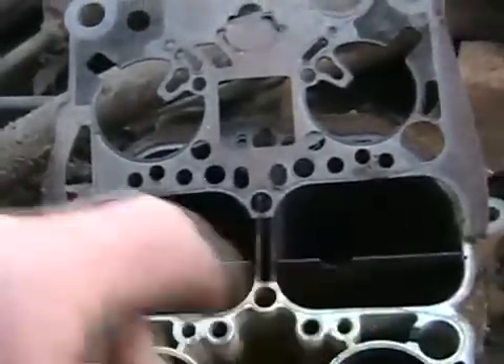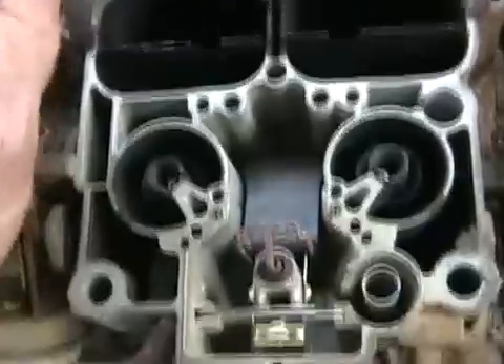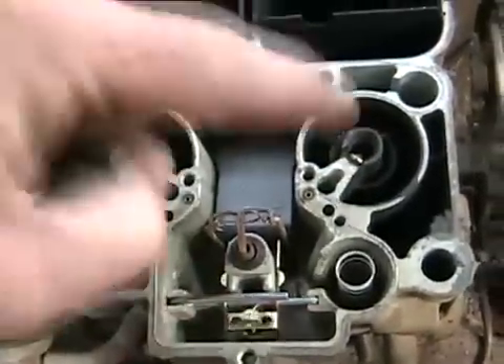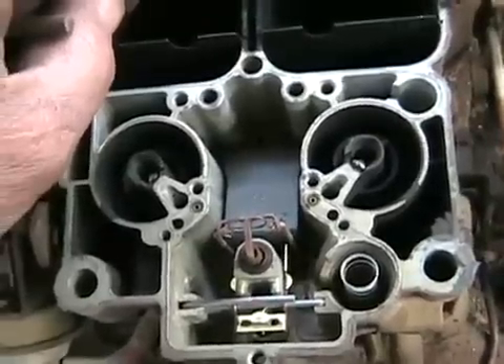These are the secondaries, also called the four barrels. They only open under wide open throttle. These are your two smaller venturis, which are smaller so you get better torque and better fuel economy at low RPMs.